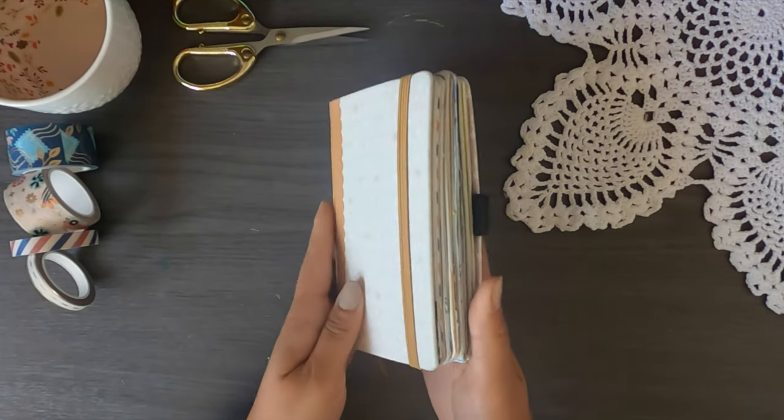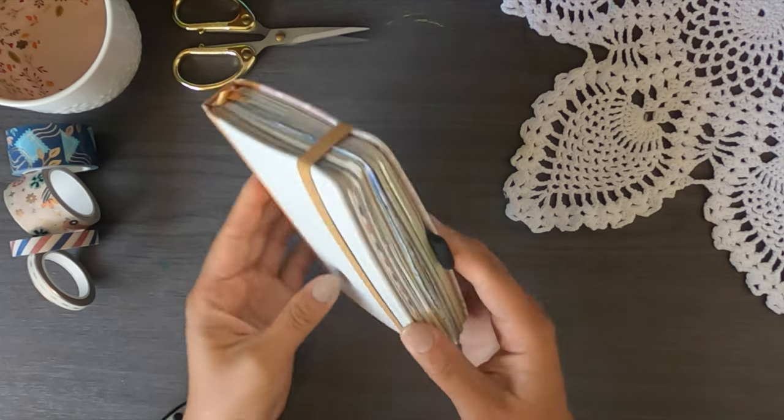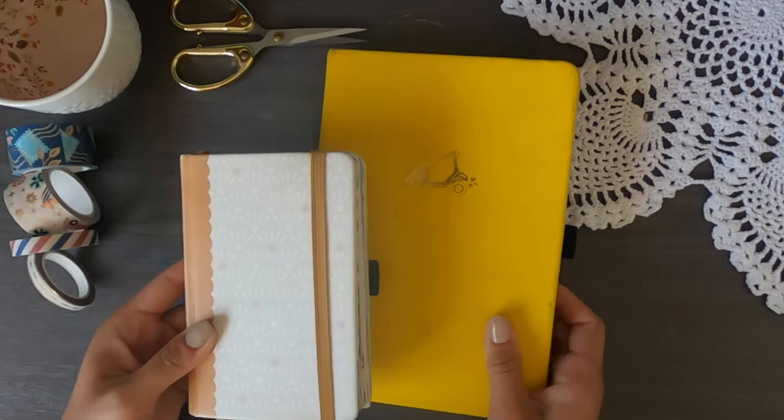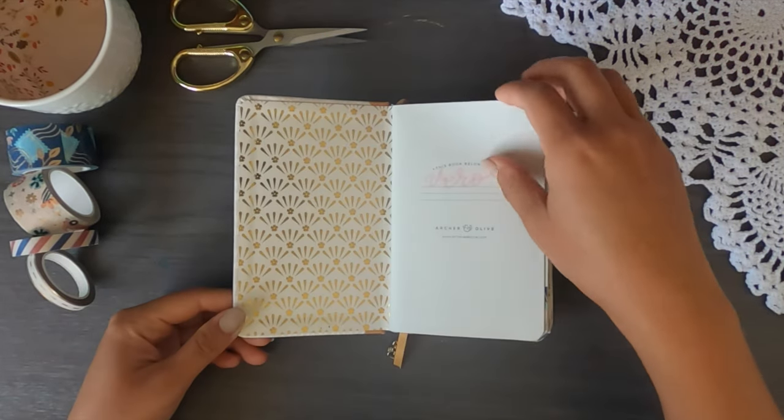I'm very excited to get into this video. Let's have a look at the journal itself. I took an A6 pocket-size journal on the trip — it is half the size of an A5, which you can see the comparison here. The A5 is the typical bullet journal size. Let's get into the flip-through.